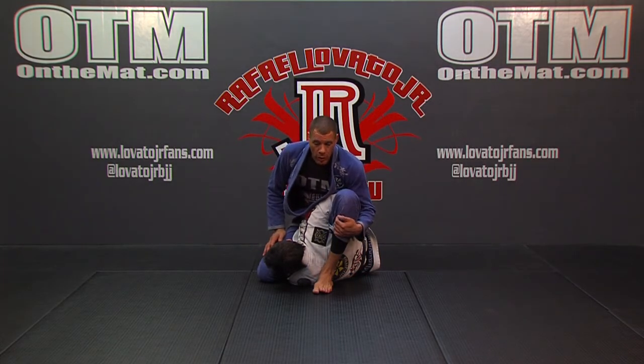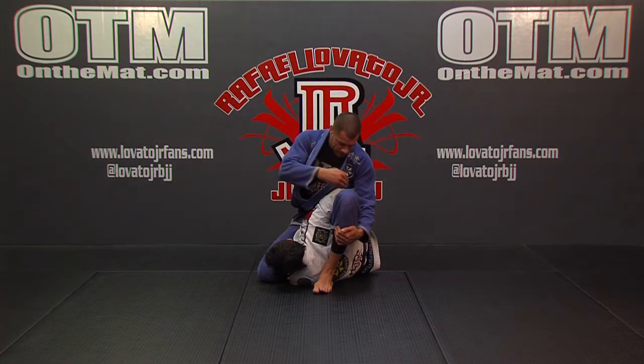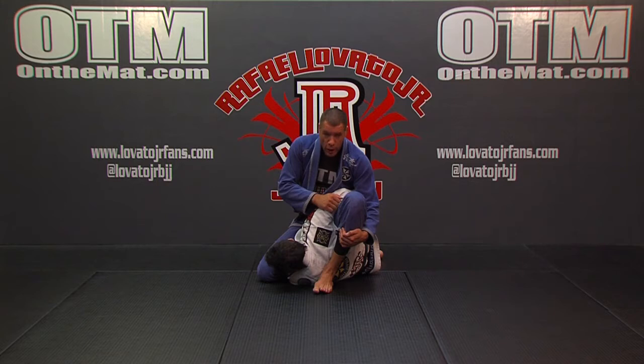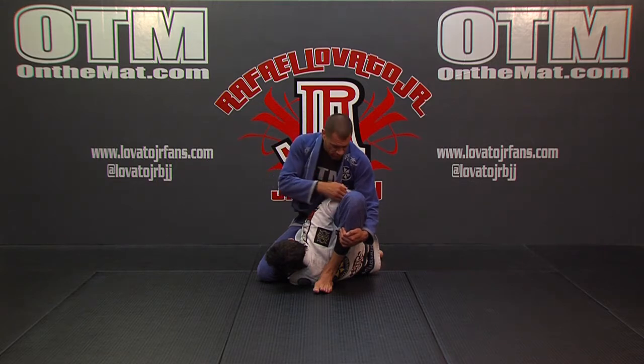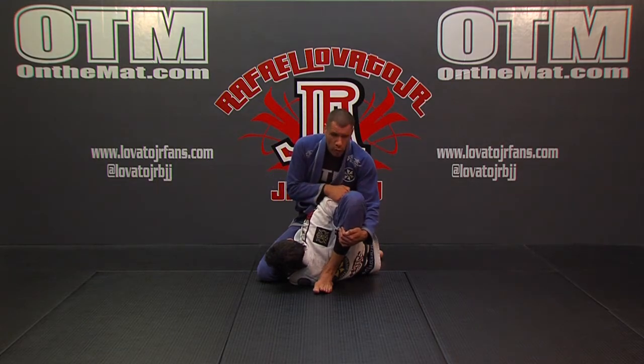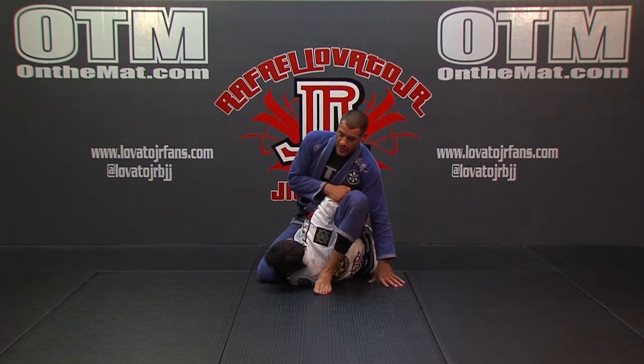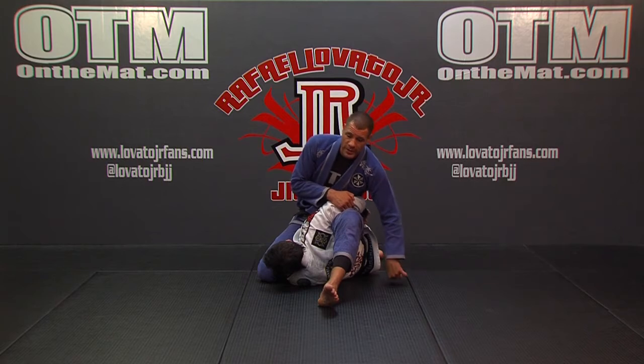I'm going to show you my favorite way and what I think is really the easiest. What I'm going to do is cup around his elbow here with my hand — cupping it. Not grabbing any cloth. I want to feel his elbow and pull it to my body. Now from here, I can use this hand on the floor and I'm going to look to step my leg over his head.